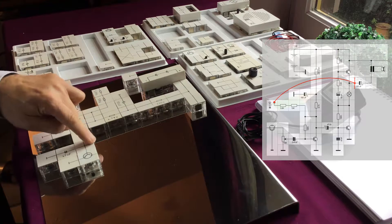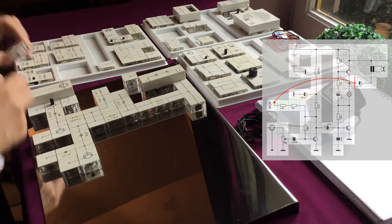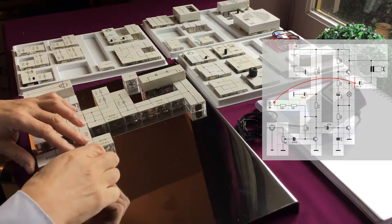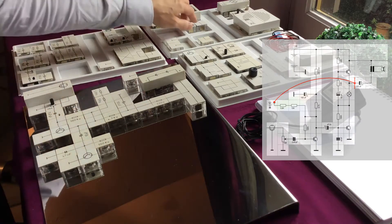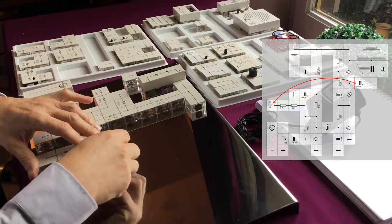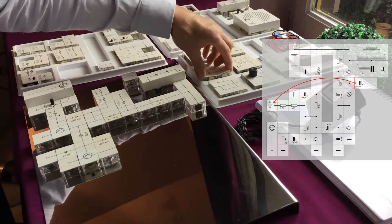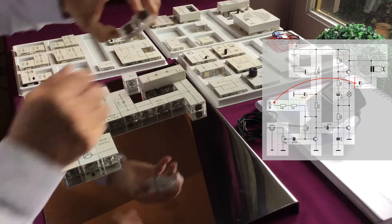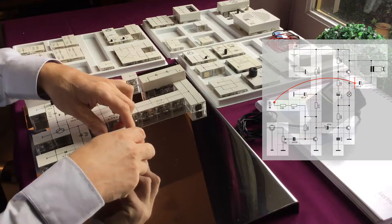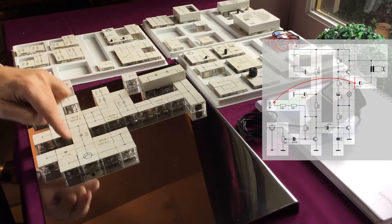To bias our second transistor, we need also a resistor — we're going to use the 100K again and mount it here. We continue with some wiring using a straight line block. We use T-blocks to make the bias work. The current can now flow through the 100K resistor to bias our transistor.